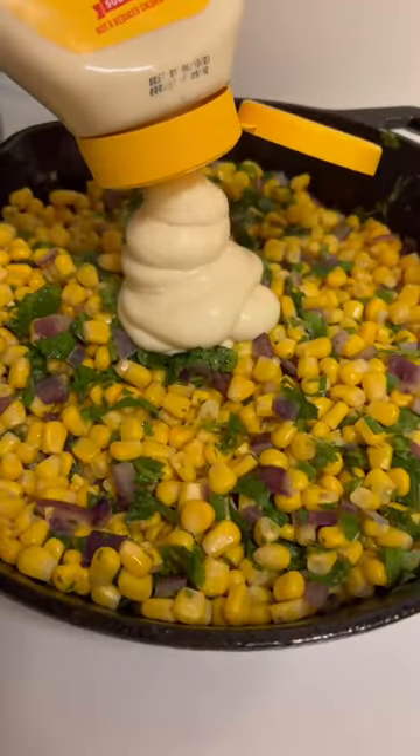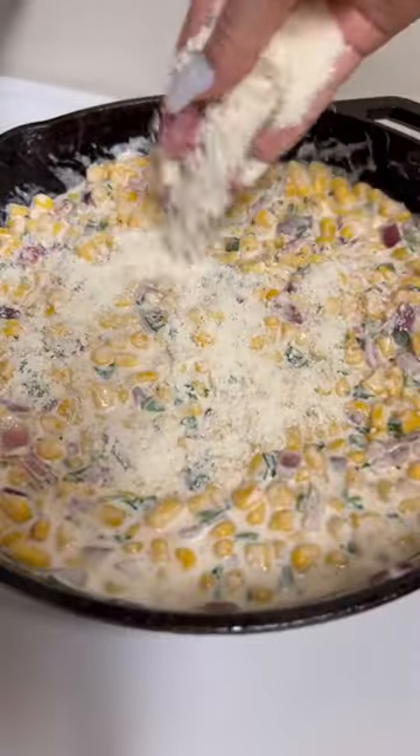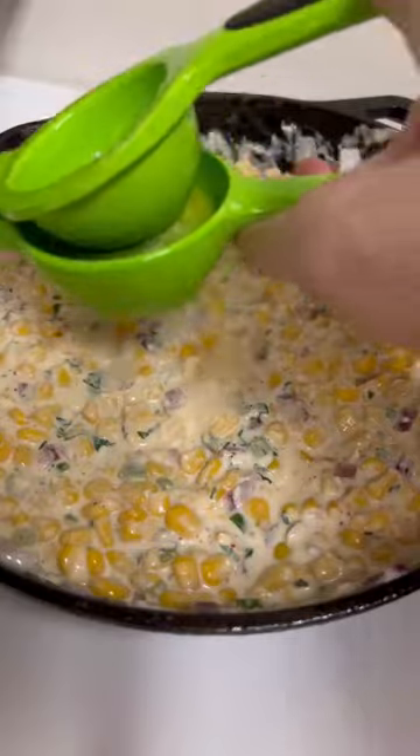A fourth cup of mayo, half cup of sour cream. I'm adding some garlic powder, tajín, and salt. Mix in some cotija cheese along with some Colby Jack, mix that up really good. Add the juice of one lime.